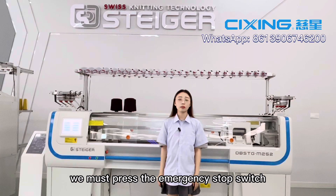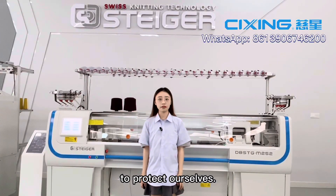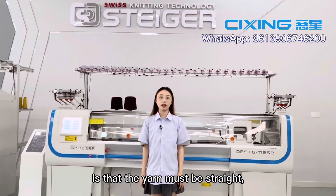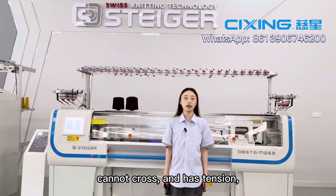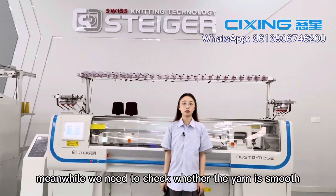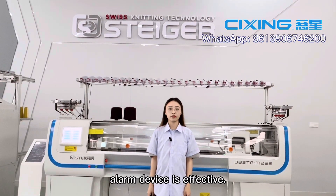Before threading, we must press the emergency stop switch to protect ourselves. What we need to know during the threading process is that the yarn must be straight, cannot be slack, and has tension. Meanwhile, we need to check whether the yarn is smooth and whether the yarn breaking alarm device is effective.